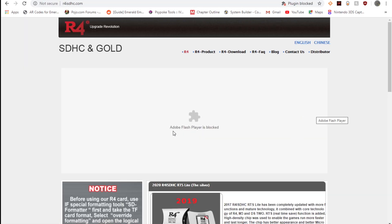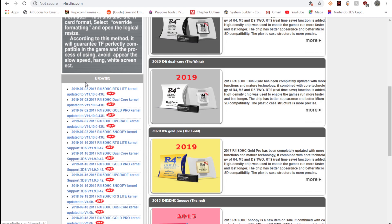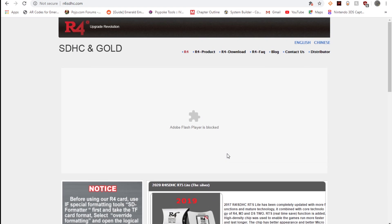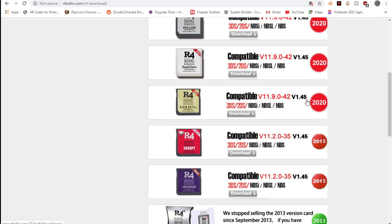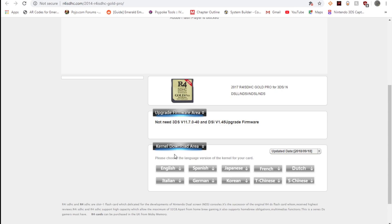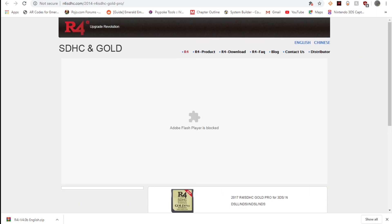Click on the first link and head on down to the R4 download section, then R4 Gold Pro 2020, then Internal Download. You're going to want to hit English. We do not need to upgrade the firmware, so after you've done that we are going to proceed.